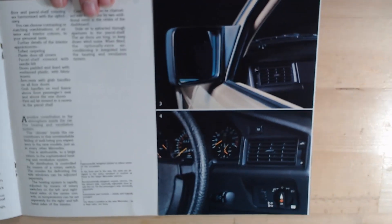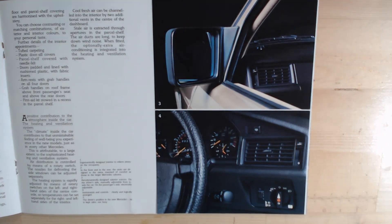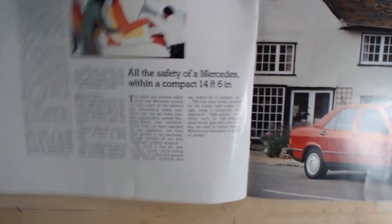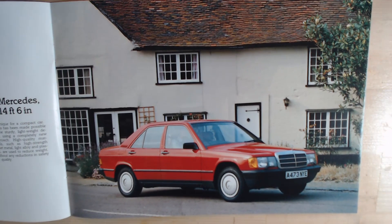On the opposite side, we get this mirror view — the passenger mirror was smaller than the driver's mirror. And another look at some of those controls. It then talks about safety, even though it's a compact car. It says: "All the safety of Mercedes with a compact 14 foot 6." So it's trying to show you that even though it's a smaller car, it is still a very safe car to get around.